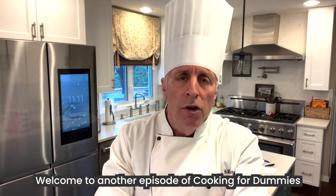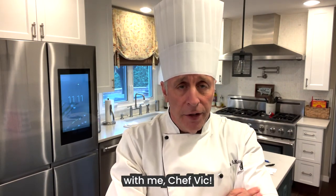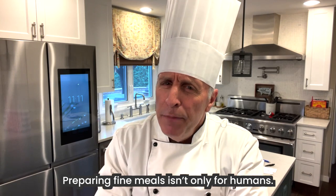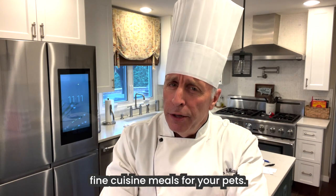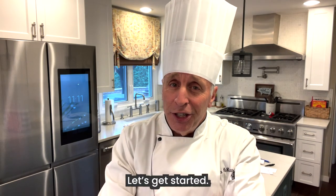Welcome to another episode of Cooking for Dummies with me, Chef Vic. Preparing fine meals isn't only for humans. In today's episode, I will show you how to prepare fine cuisine meals for your pets. Let's get started.